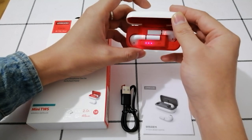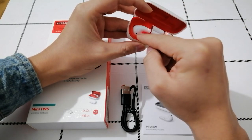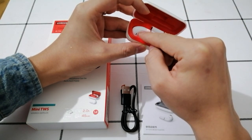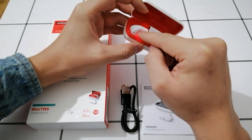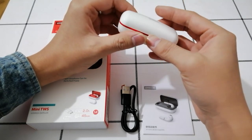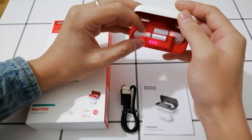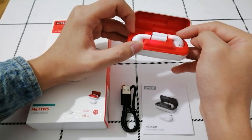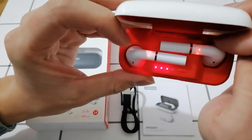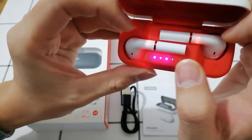Compared to those which use Bluetooth 4.2 version, we use an imported silicon microphone inside which will bring you HD noise reduction calling. The standby time of the earphone is over 200 hours and the playback time is over 5 hours. We can look at some details — here is the indicator light showing the charging status.